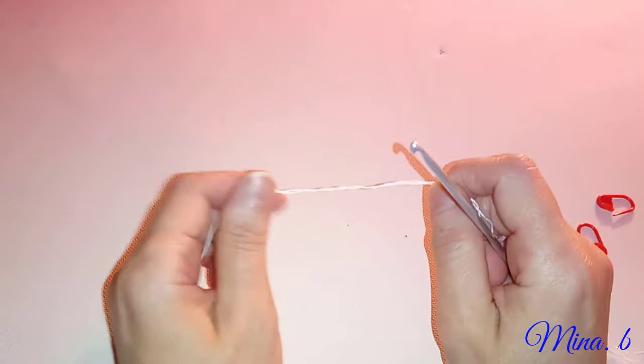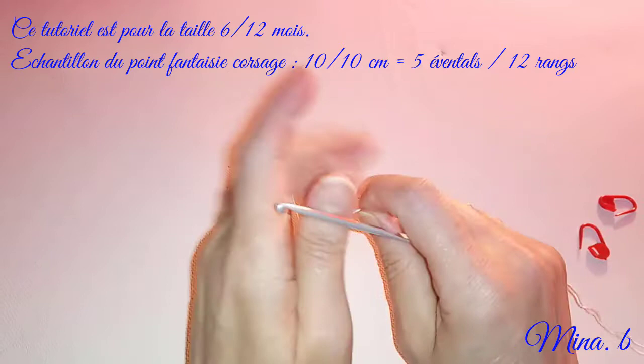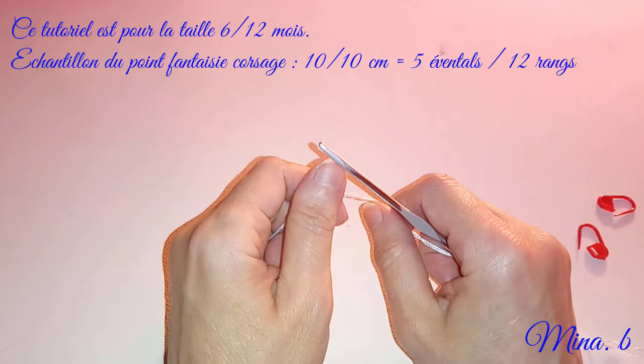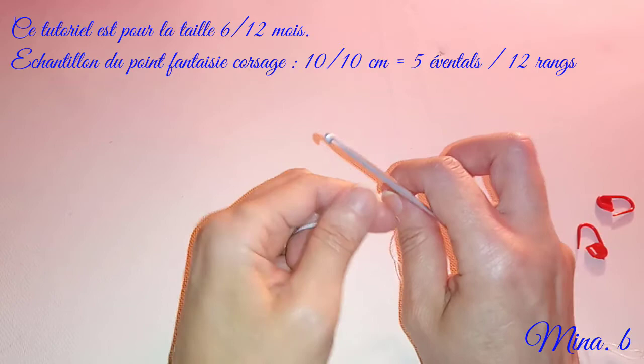Bonjour les filles, me voilà de retour toujours avec notre fameuse barboteuse. C'est une taille complémentaire donc de 6 mois à 12 mois et même 18 mois il me semble. J'ai préféré travailler un peu plus large que les tailles normales de façon à ce qu'un bébé qui soit bien potelé ne soit pas trop étriqué dans ses vêtements. J'avais précédemment fait la culotte qui sera montée sur le corsage.